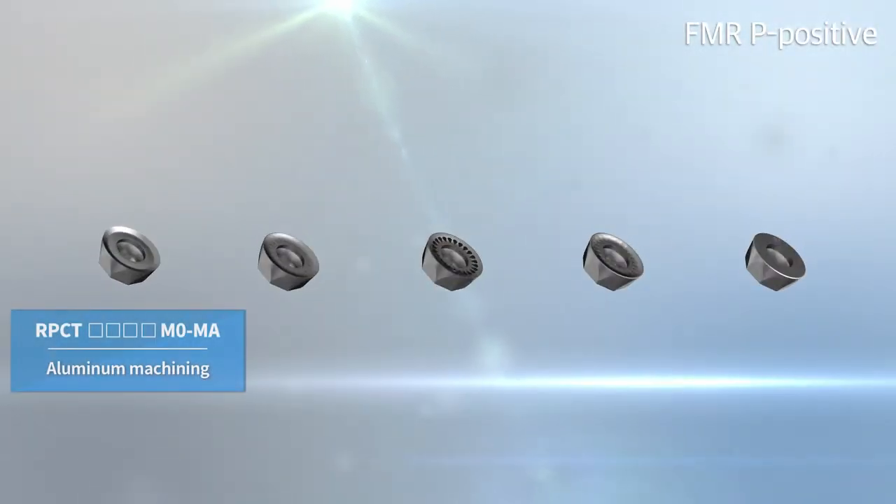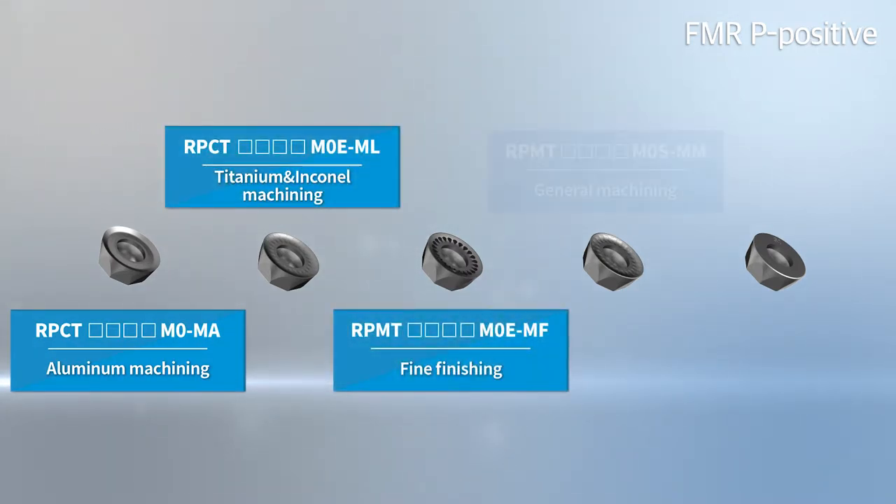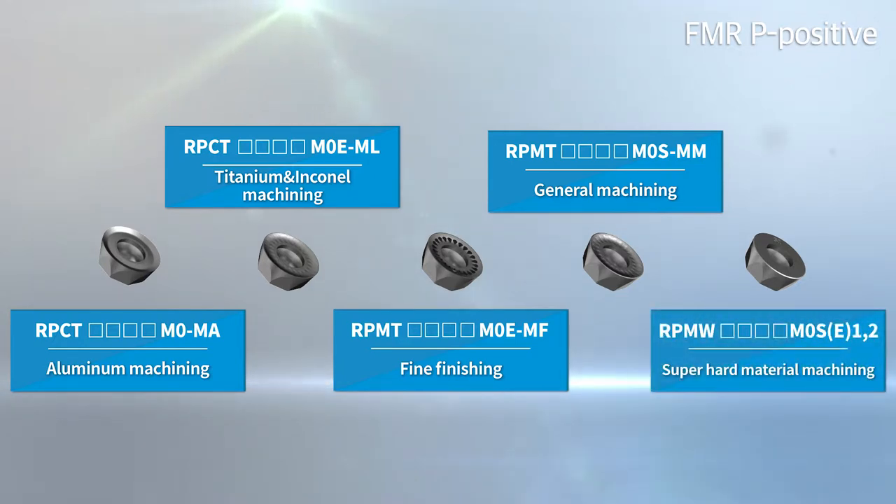FMRP-Positive's chip breaker has various lineups for customers' suitable usage, including aluminum, titanium, and inclined fine finishing, wide usage, and high hardness usage.